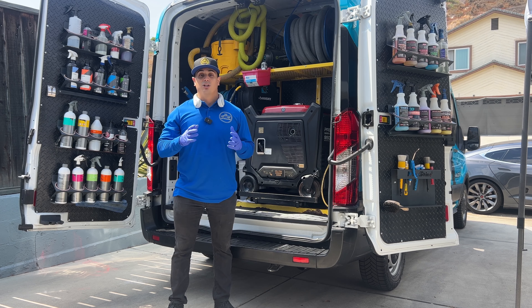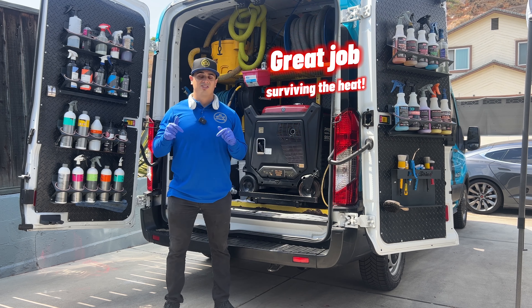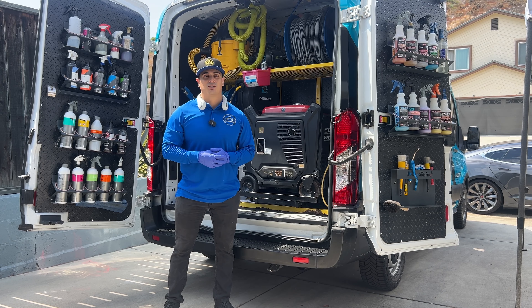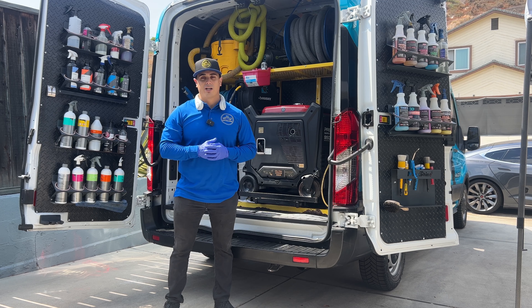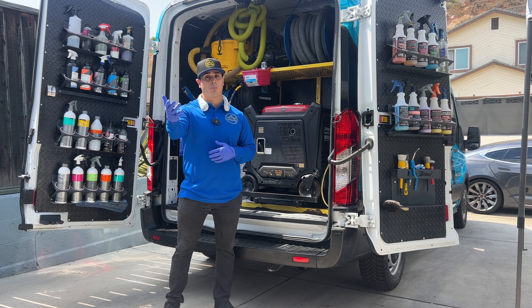Some of y'all are detailing in degrees close to 100 or over 100 degrees, so it's crazy. Here in San Diego, where it's great weather most of the time, it still gets really hot. So I can only imagine for some of you in Arizona or Texas, going in degrees over 100, even some parts of California as well.